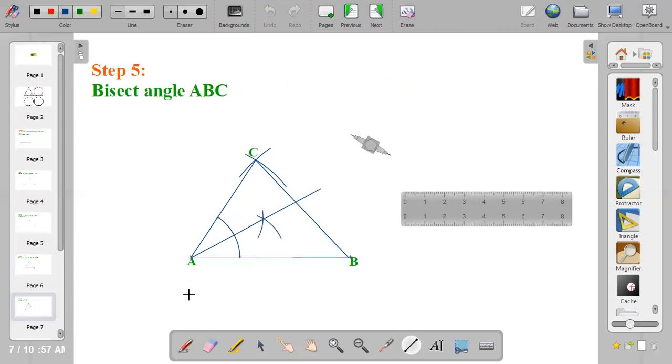Now bisect angle ABC. I've bisected angle CAB; now I want to bisect angle ABC. Bisecting angle ABC means bisecting the angle at B. Repeat the same procedure: center at point B and make an arc, drawing a smaller arc just as in the first angle.